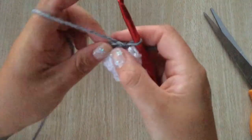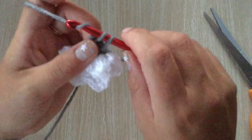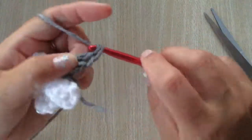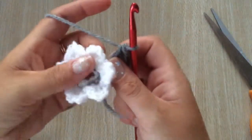Into that first chain three space, I'm going to do one single crochet, chain one, and three double crochets — one, two, and three. Basically exactly the same as the white petals.